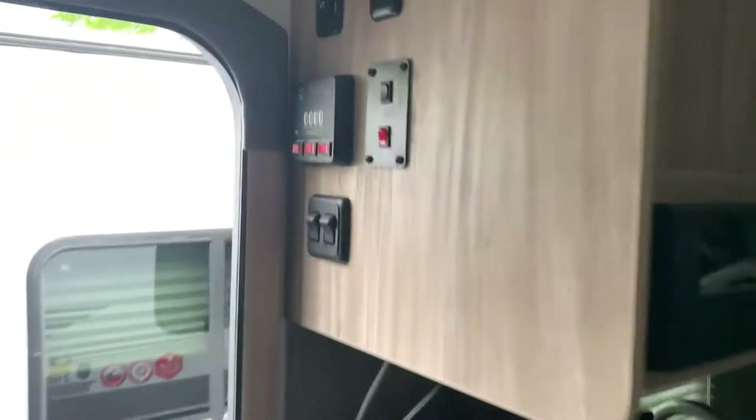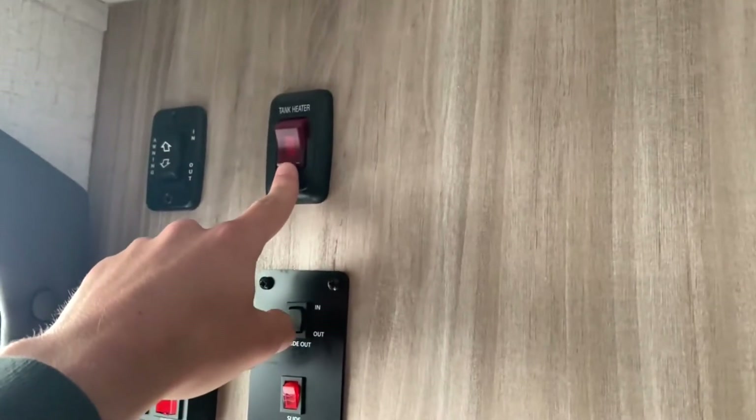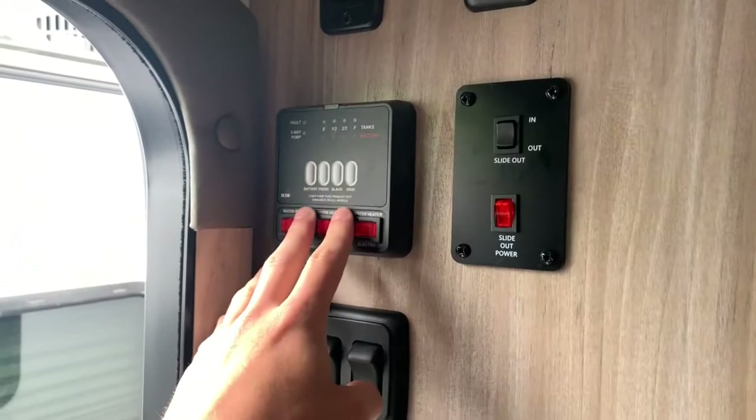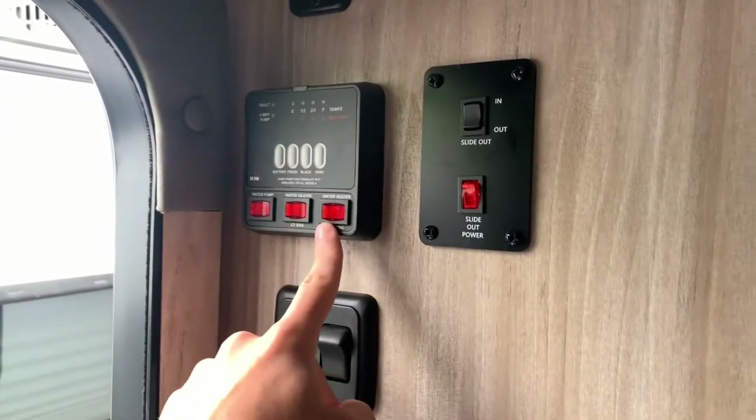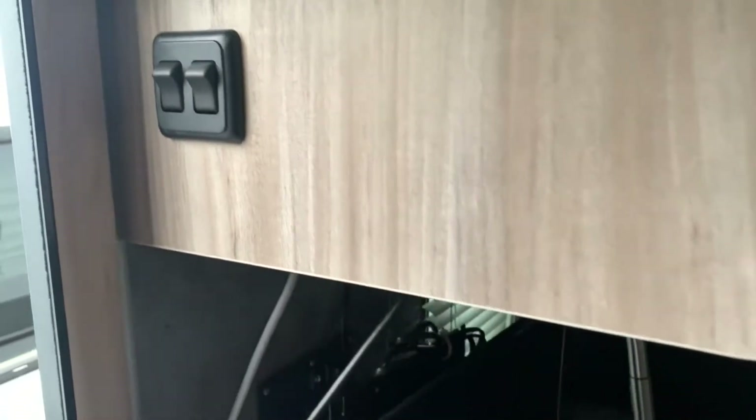Starting over here towards the galley area, you do have an awning in-and-out switch. There's that tank heater switch I was talking about — so you do have the heated and enclosed underbelly, it's insulated. You've got your tank level readers here, you can turn your water heater on, and it is gas or electric. You've got your slide-out control and a couple of lights.